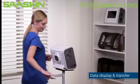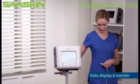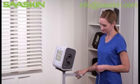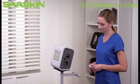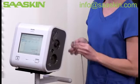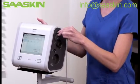Trilogy EVO offers several connection options for displaying and transferring data. First, we'll review the data display accessories: SpO2 and Etco2. Insert the appropriate cable into the USB on either the patient or utility panels.